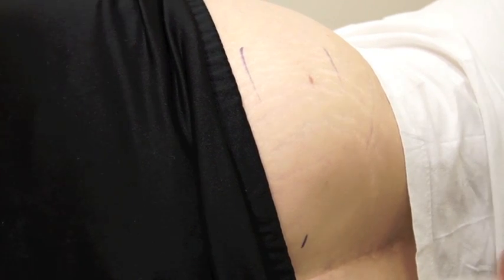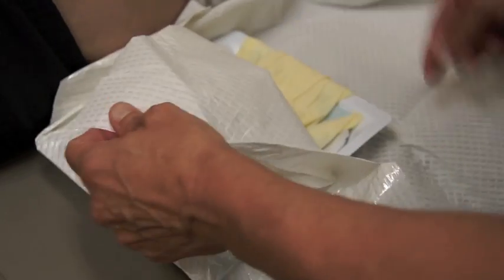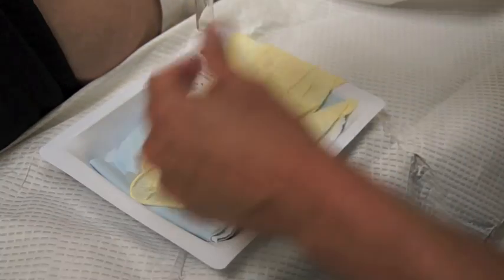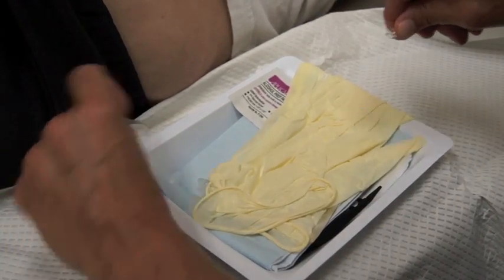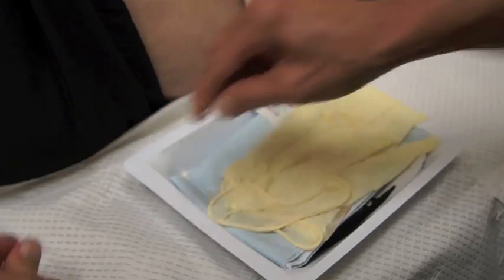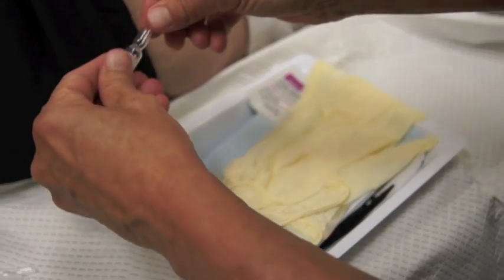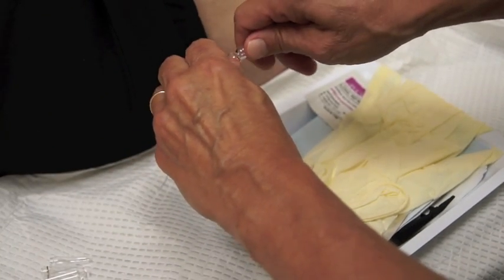The first thing I'm going to do is open the disposable trocar kit, being careful to maintain a sterile field. I then take my pellets and empty them into the tray before I put on my sterile gloves. When you open the implants, you want to make sure your thumb avoids that line where the pellet vial breaks.